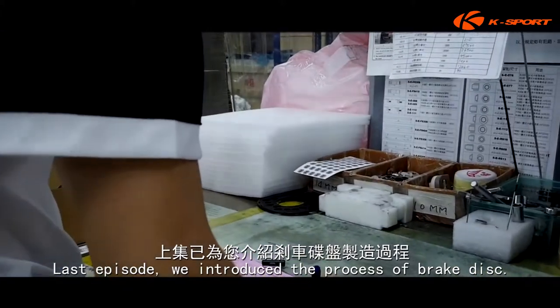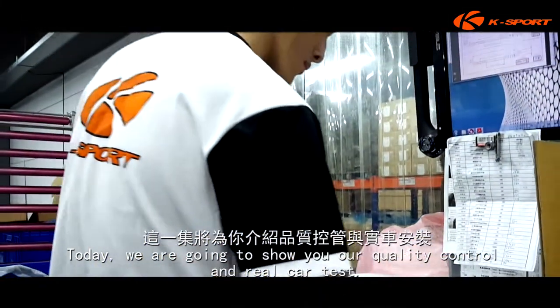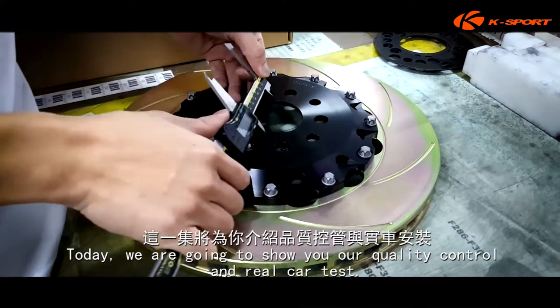Last episode, we introduced the process of brake disc. Today, we are going to show you our quality control and real car test.